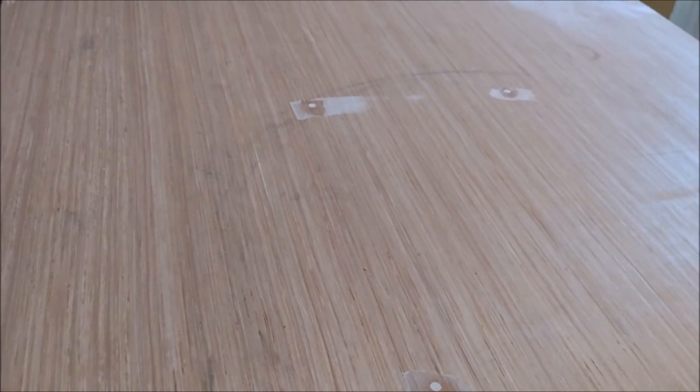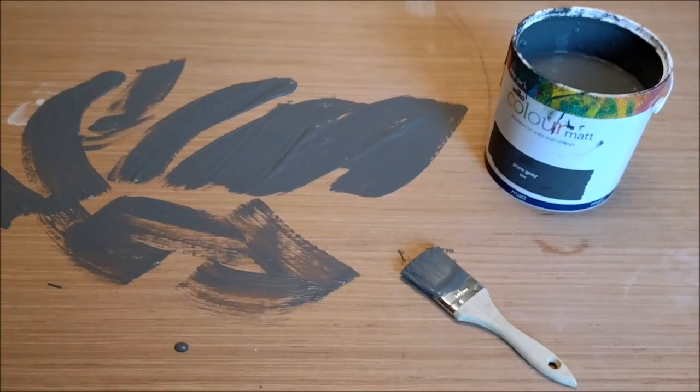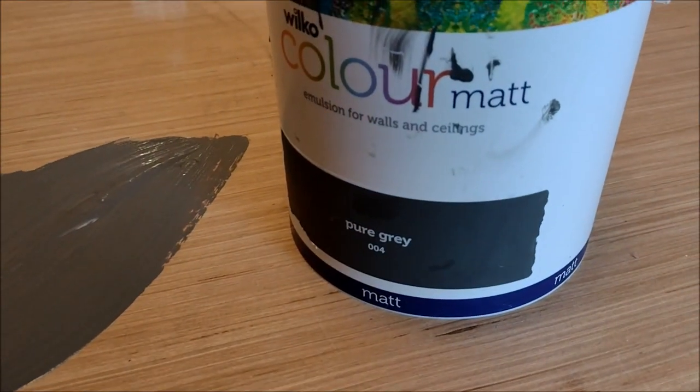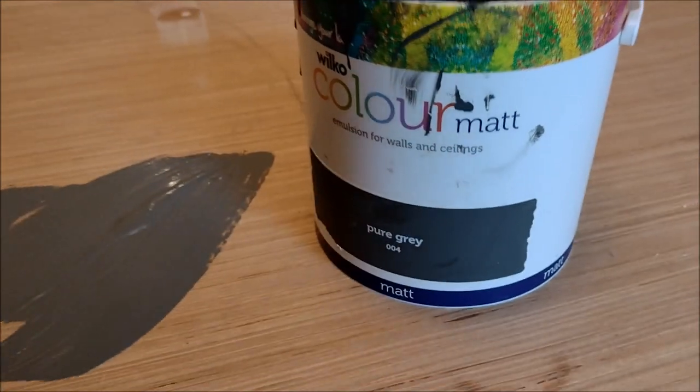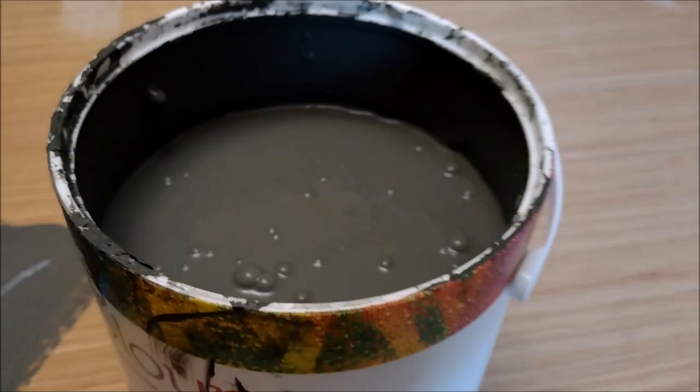Now I'm all ready to start painting the first coat. We're going to go for grey because that's going to be my base color for putting the track on with the overlay. The green paint and foliage will go on at a later date, so we'll start off with a nice all-over coating of grey.